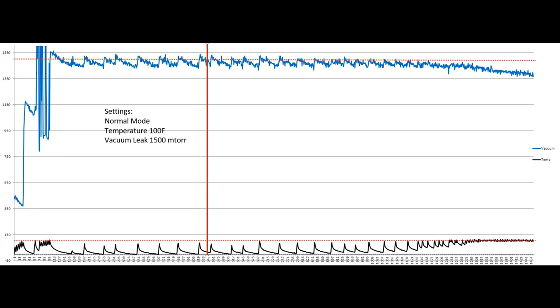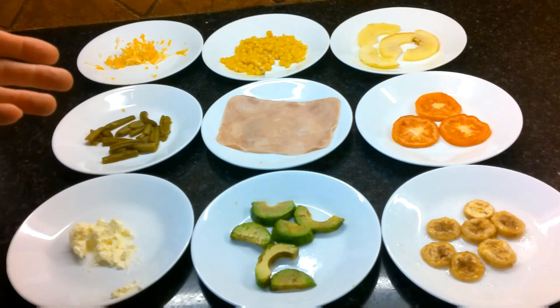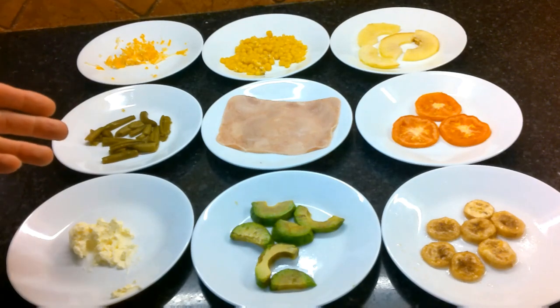So if you do suffer a vacuum leak, change your settings: go to the custom button, switch from fast to normal mode, and drop your temperature — I went down to 100°F. Go ahead and try that and see how it turns out. Now let's take a look at the food I ran through this particular batch — these are some of the foods I rehydrated from my sample with a large vacuum leak on version 24.